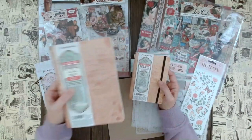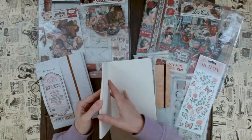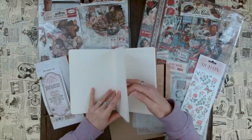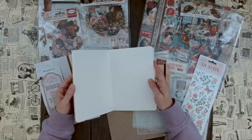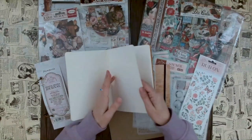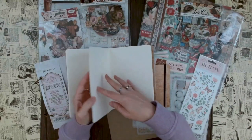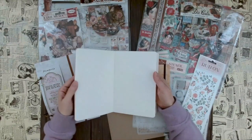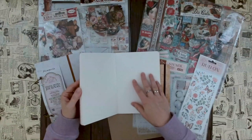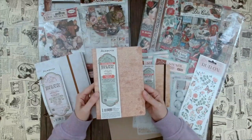We have them in A5 and A6 sizes. The stone paper is a little bit thicker than your regular tree paper. The benefit is that in a regular journal, you might have to glue two pages together so you could actually work in the journal itself, because otherwise any ink or acrylic paint would seep through to the other page. Here these pages are really thick, so you can work directly in this art journal - the stone paper is really great.